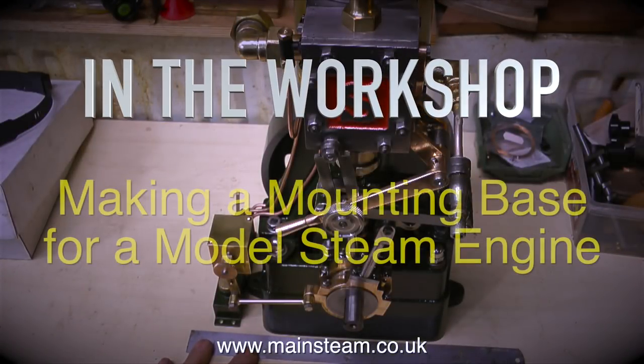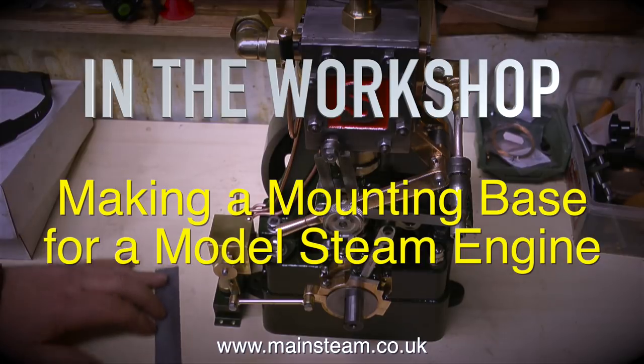Welcome to In The Workshop. This one is about making a mounting base for a model steam engine.